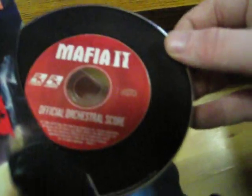The orchestral score — the official orchestral score. It has a disc, which is obviously what it says it is, and it's made to look like a record.